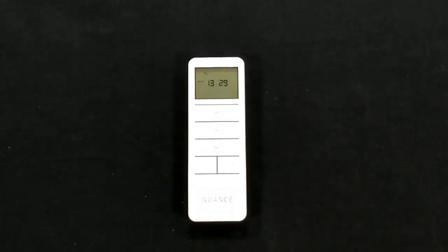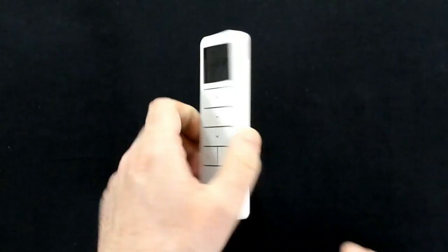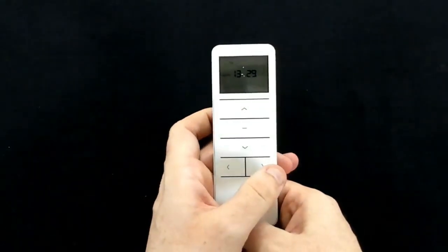Once the time is set, you can now set the timer. To do this, press the mode button until the remote is in auto. Once we're in auto, press and hold the time button until the open time displays on the remote.